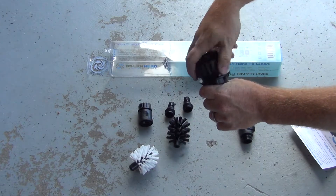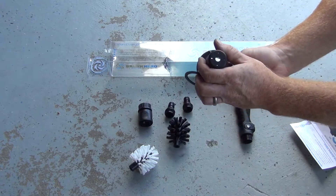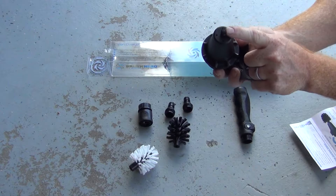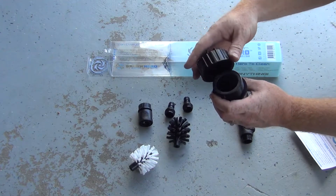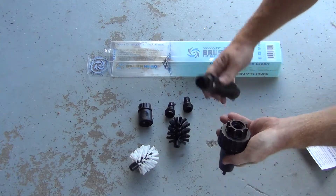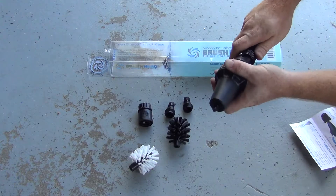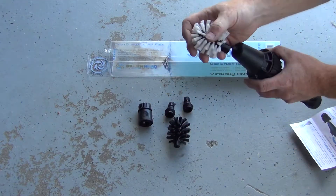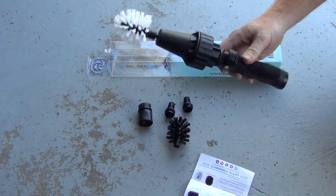It all comes apart — I guess if you need to clean it or whatever. There's a gasket there; it's a cone shape. There's a washer — that's a square end. Put the washer back in, then this piece, put it back on, and the handle goes on. You pick the brush you want to use; I don't want to use the coarse one. Push it on snugly and there we go. Let's go check this out and see how well it works.